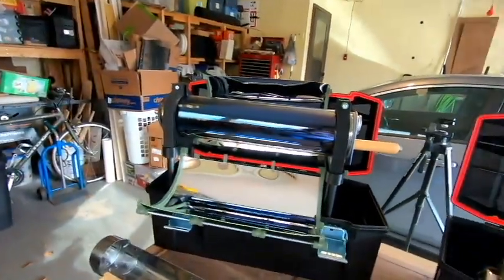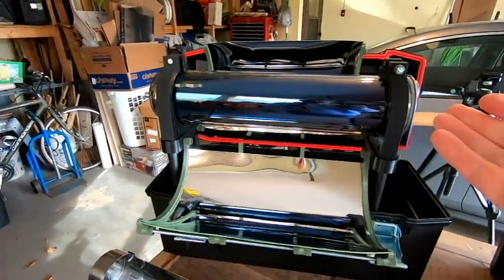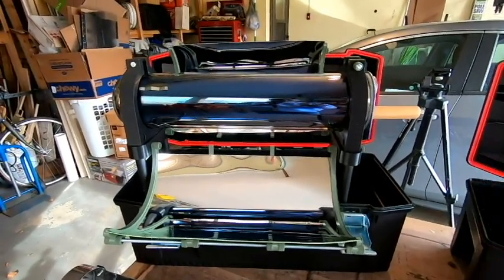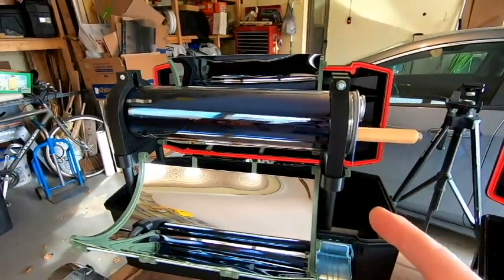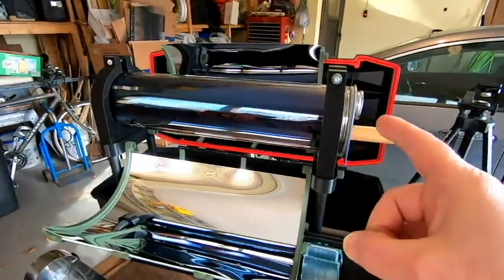I have put out some other videos concerning solar ovens, and most of those have been with an oven that I purchased online. However, this is a new oven that I recently built in my garage. It's a solar evacuated tube oven. I've seen several of these online for sale commercially, but all of them have been really expensive, so I wanted to try to come up with a way to make one of my own. This video series is going to cover exactly how I built every part of this oven.